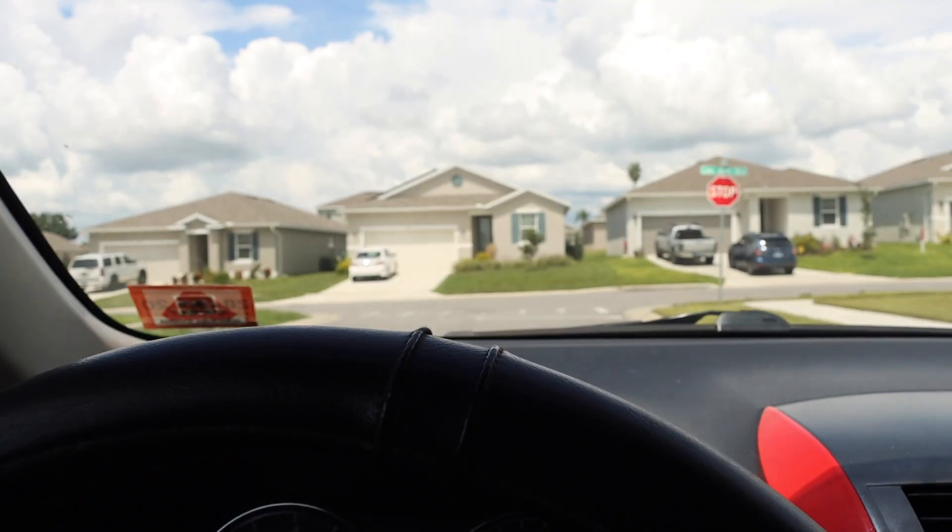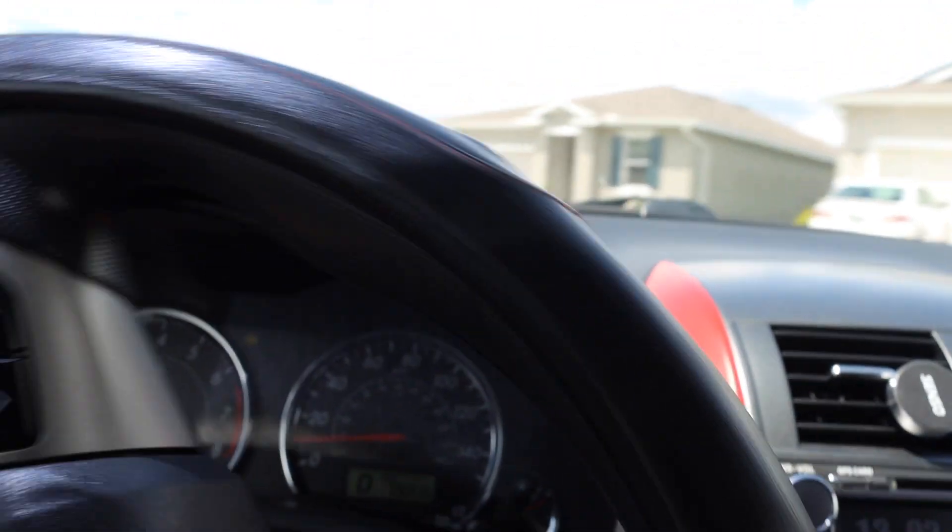Still hot as heck in here, let's get this AC cranked up. This vehicle definitely needs to be cleaned, it's so dirty. We just came back from Home Depot and apparently that was a bust, so now we're gonna head over to Lowe's and see if we can find this welder.